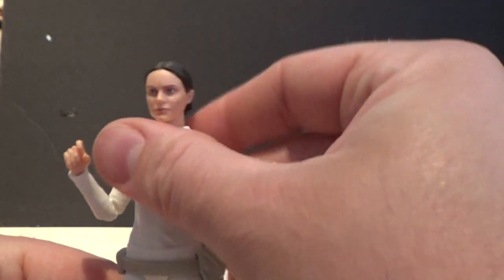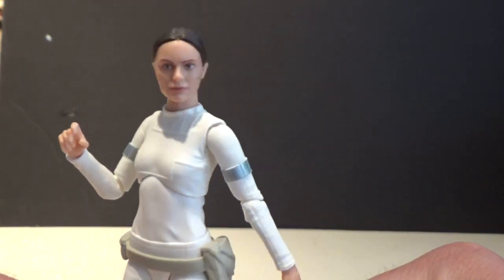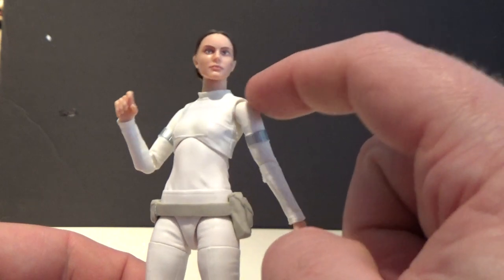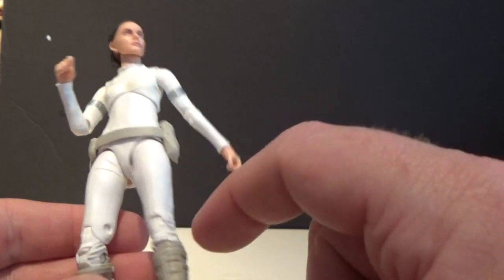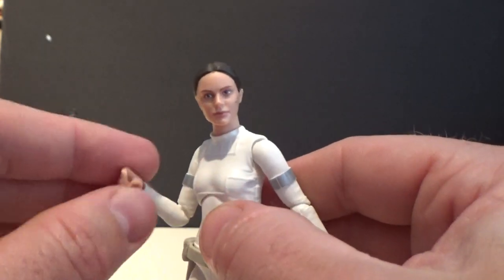Really nice sleek looking outfit. I really hope that Episode 2 Anakin isn't too far away either. In terms of articulation: ball jointed head, ball jointed neck, shoulders, elbows, wrists, that upper torso joint, ball hinge at the hips, swivels at the thighs, double jointed knees, and ball hinge in the ankles. So full range of articulation for Padme Amidala.